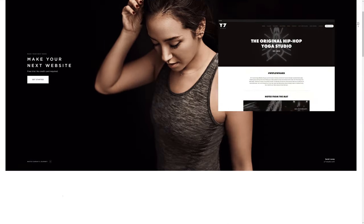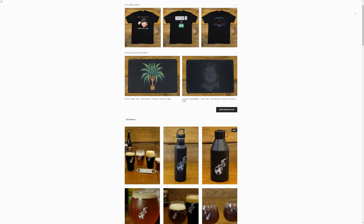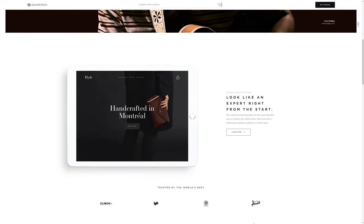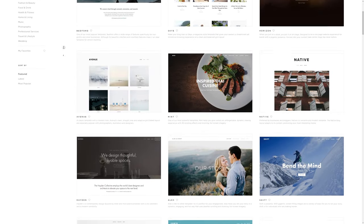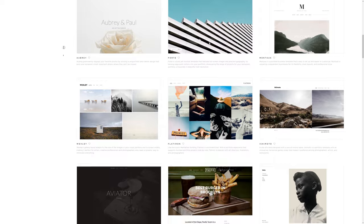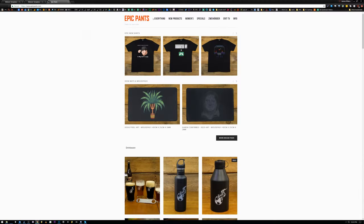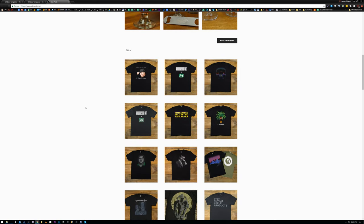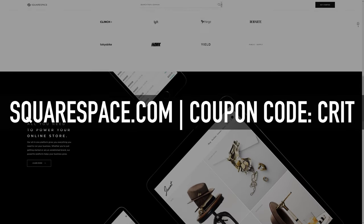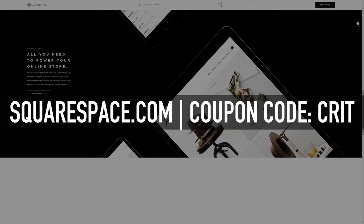Everybody needs a website. We have one hosted on Squarespace. Our store is here because their e-commerce solutions are really nice — they integrate with ShipStation and Stripe. The really nice thing about Squarespace is that it puts your content forward. There are lots of different templates, and if you want to modify them, you have full CSS access. You get enterprise-grade hosting plus 24/7 support. Start your free trial at Squarespace.com and use coupon code CRIT to save 10%. Feel free to post your websites on the forum so we can all check them out.